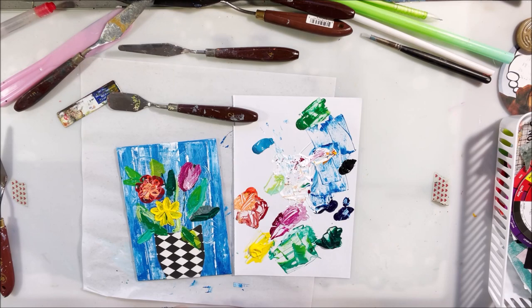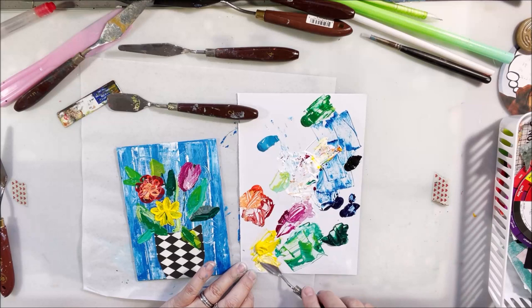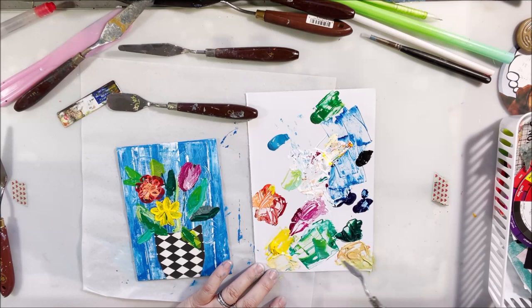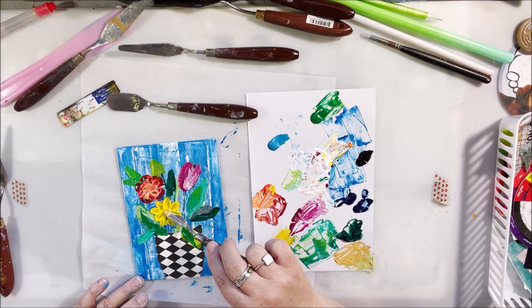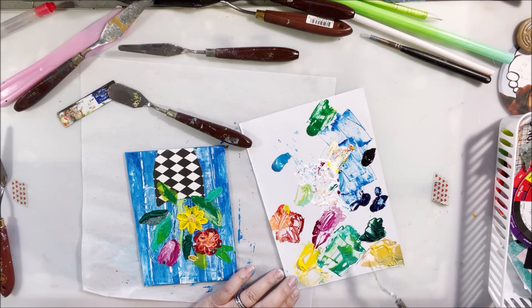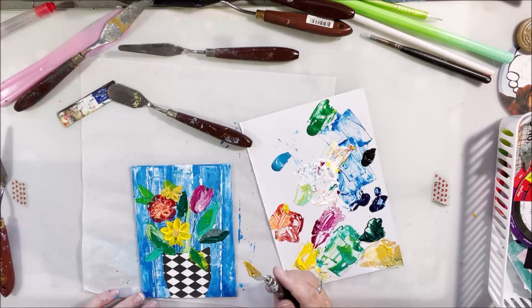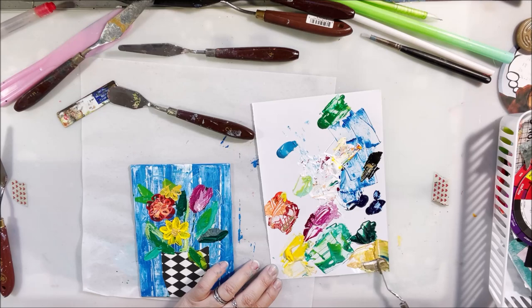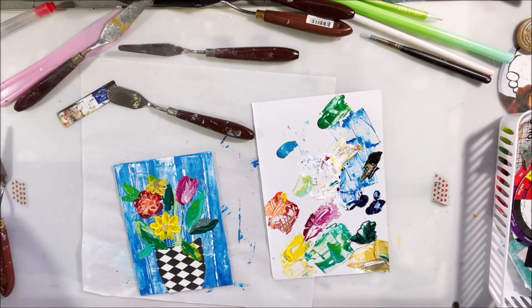I'll put a link to the palette knife set I have. I saw a different palette knife set that had ones that came to a pretty sharp point — not stabby sharp, but sharp enough that I could maybe make some other smaller flowers that I couldn't achieve with this one. This is a canvas panel, probably six by eight, so it's not very big, and it would be nice to have knives with an even smaller press-down point.